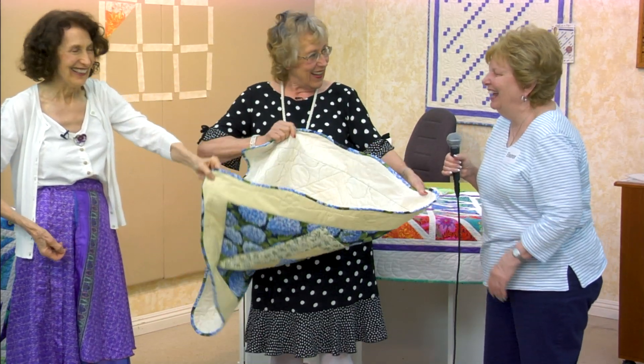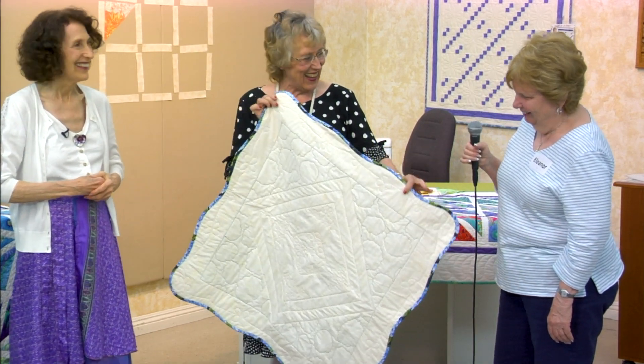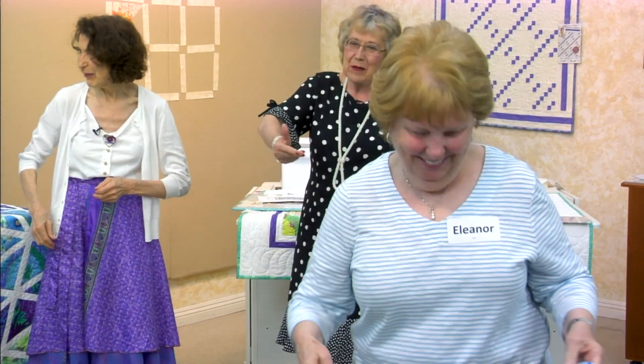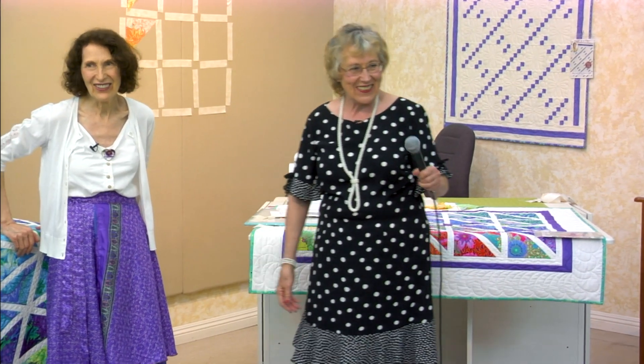Happy birthday! Is it today? Yeah! Oh, happy birthday! How fun you're spending it with us. Happy birthday to you, happy birthday dear Ellie, happy birthday to you!